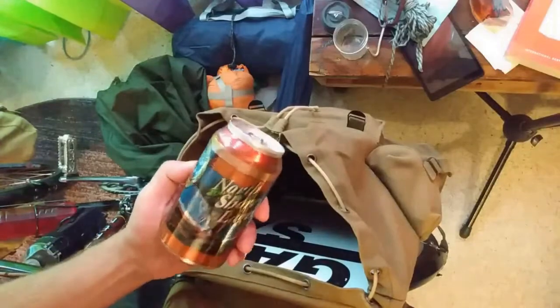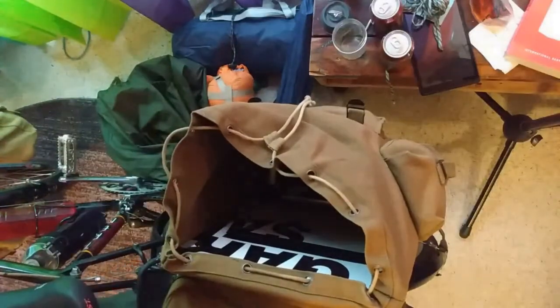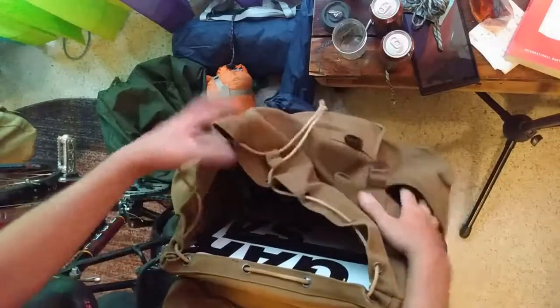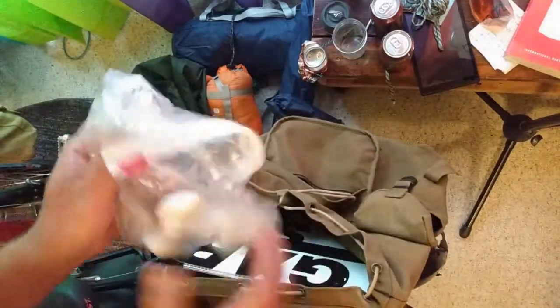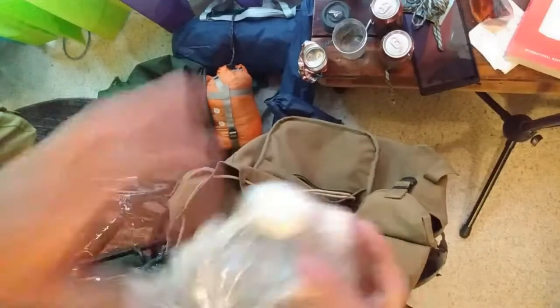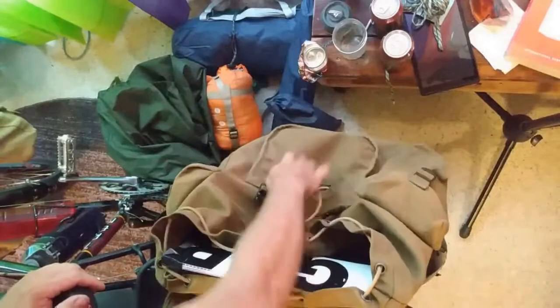That's actually it for this bag — mostly just the big camping stuff. Except underneath I have a couple more cans of North Shore Lager, which is a good Vienna lager from Castle Danger Brewing. Tent stakes go down here because they're pokey — I don't want them to poke the mattress. There are also guy lines in here, though I haven't used them on this trip because I wanted to set up fast. In the top there's a can with cotton balls rubbed in petroleum jelly that I use as fire starters. This was half full — I used them all up. That's a really good, cheap, easy homemade fire starter.